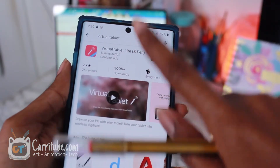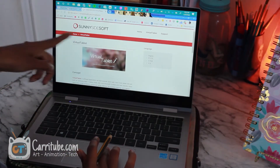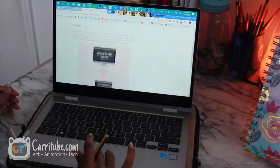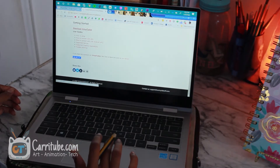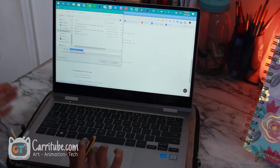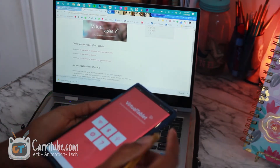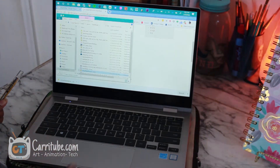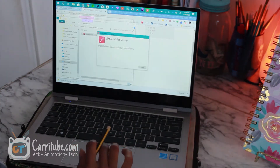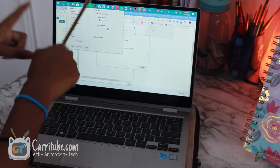Make sure you have the app downloaded, whether it's the free version if you're just testing it out or the $5 version like I bought. Then go to the Sunnyside Soft website, look up Virtual Tablet, and click the first link. Scroll down and download Virtual Tablet for PC — specifically the server application link — because the version in the Windows Store is just the phone version. It's not the same thing. Then unzip it and that's the PC installation done.